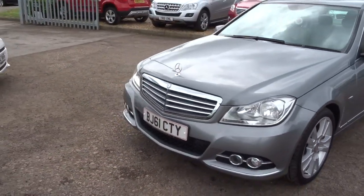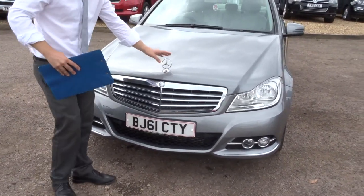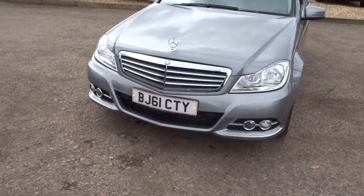Front parking sensors as well, with the chrome that's contrasting around the car and the lovely Mercedes emblem there. Let's head to the back of the car.